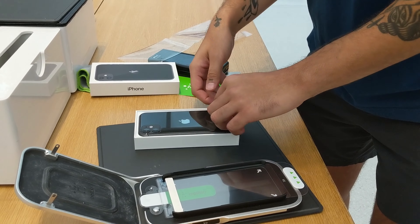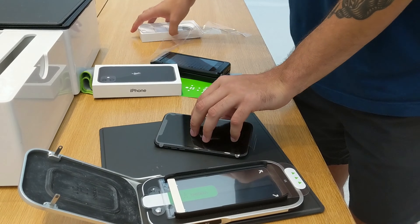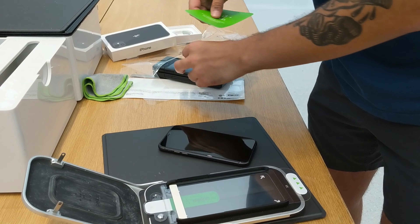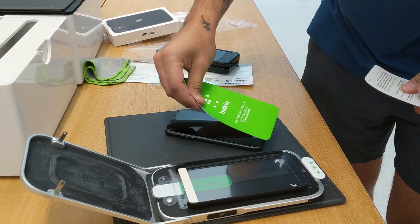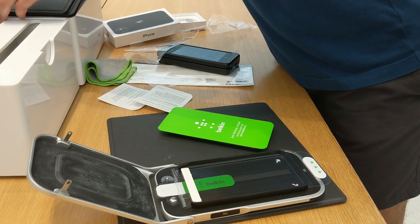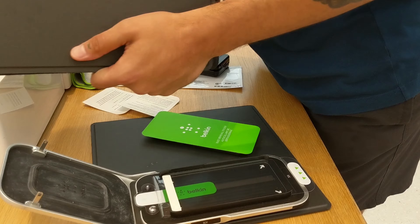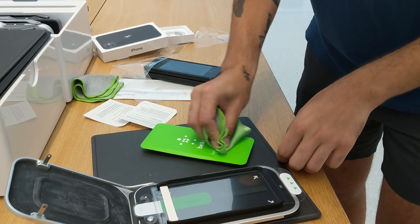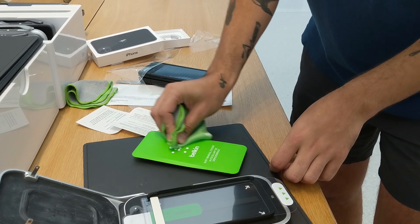We'll be doing a new review on the latest iPhone — I'm waiting another year and then I'm getting the latest one, so maybe we could do something similar like that again, an unboxing. And oh yeah, that's a pretty cool way to put it on.